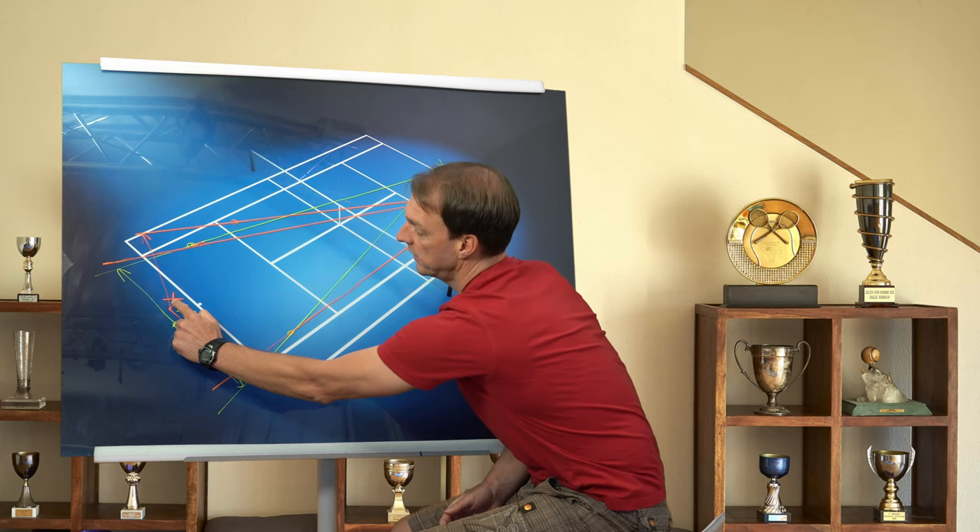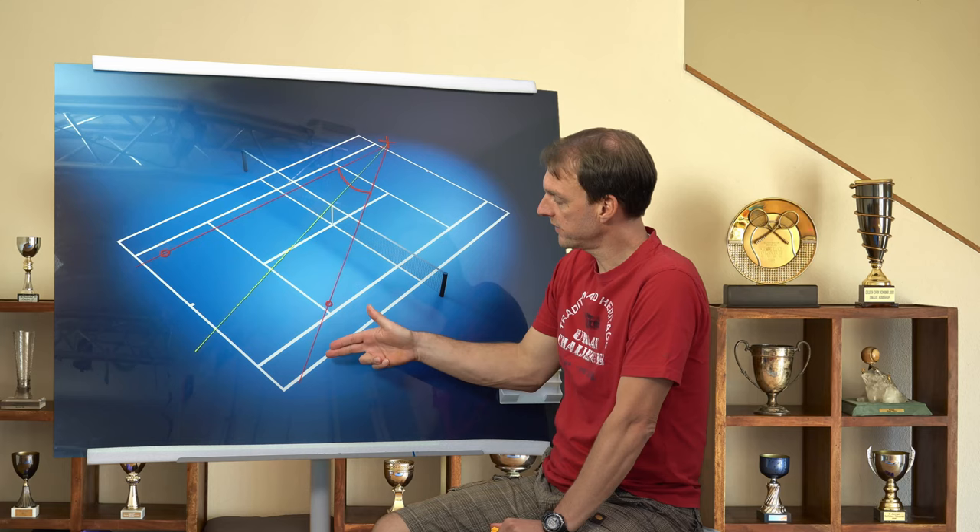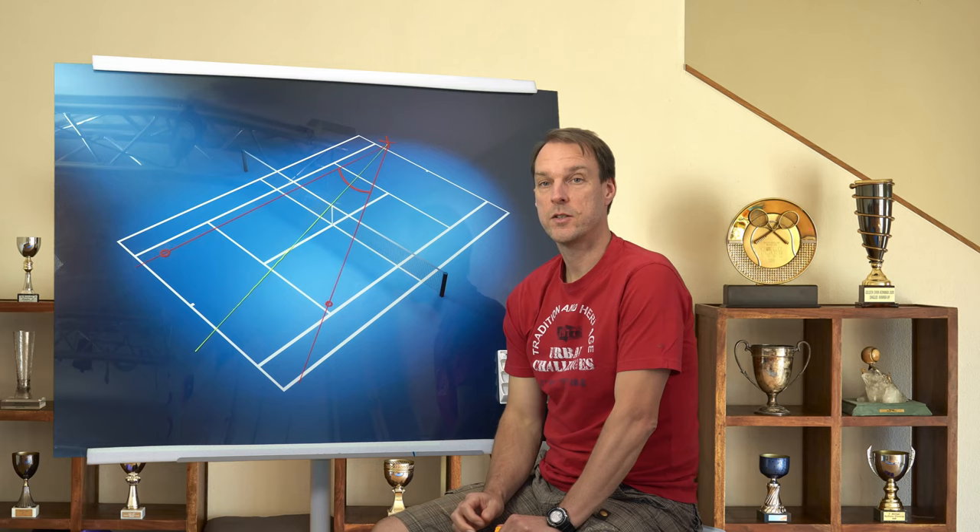You can always keep in mind: when you are at the baseline, you always have to position yourself on the opposite side from where the ball is coming from. Generally speaking, it is very important to anticipate where the opponent is able to place his best shot to your forehand side and his best shot to your backhand side. The important thing is the flight path and not only where the ball hits the ground.